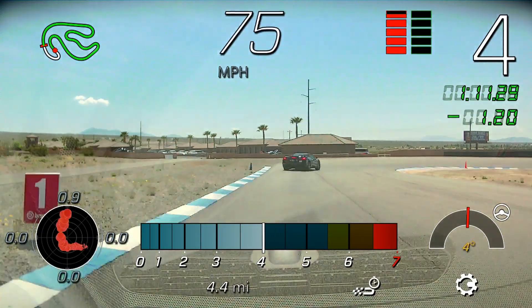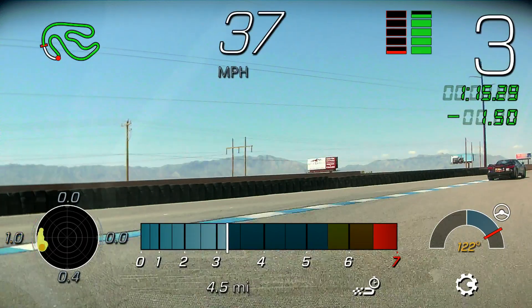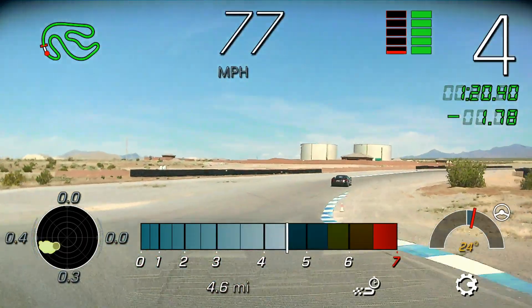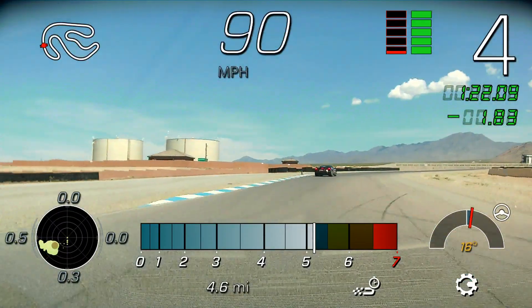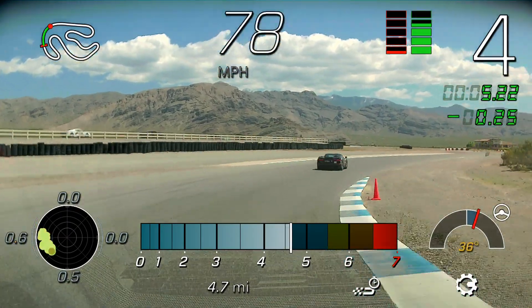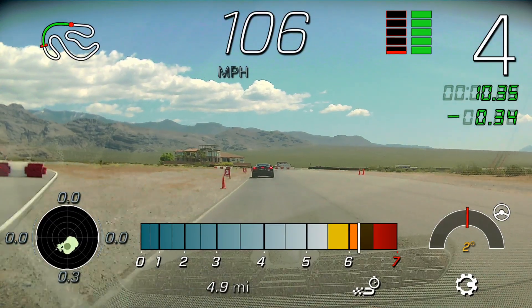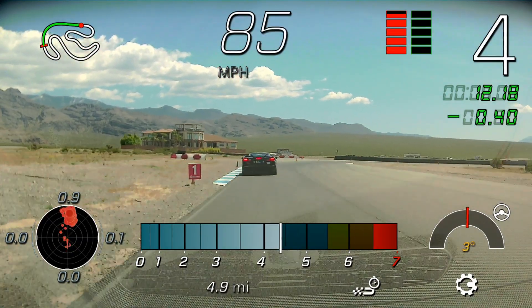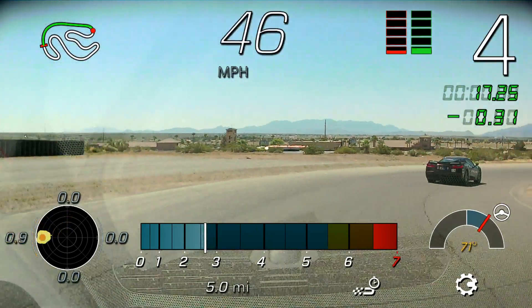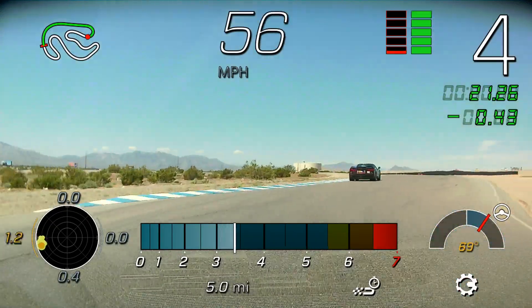There you go, looking good. Let's go over the hill — this is City Wild. Alright, keep moving right. Need to move on the brakes. Very good.